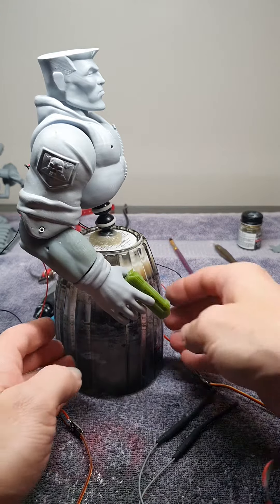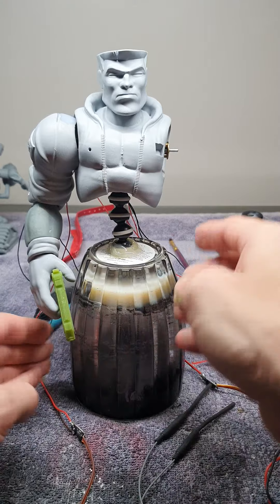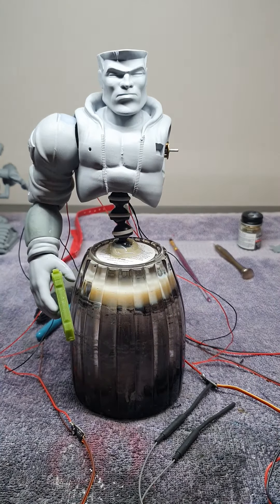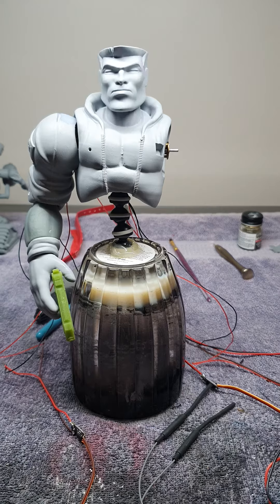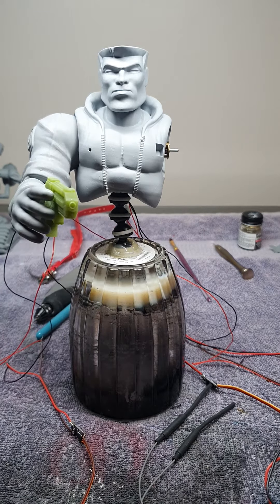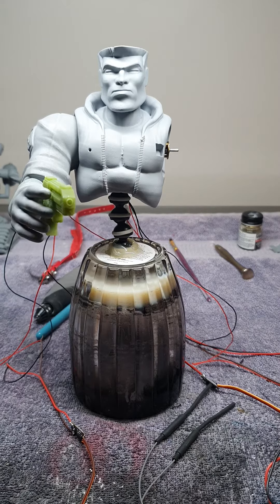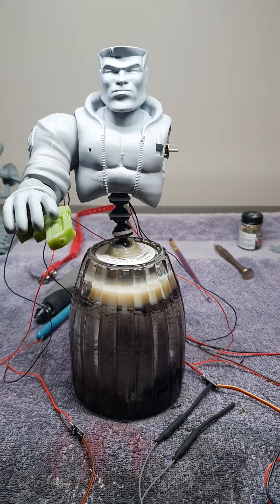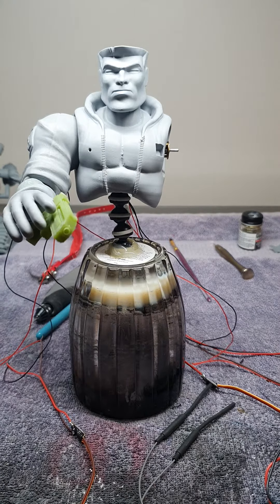I'm gonna have to hollow the hand and get a different motor. I might change the motors out in the arms anyway — it is a lot of weight on the arms. The head I'm happy with, that's fine. Also, what I did to the hand was put a stop on it so it just stops there and stops there — so it can't rotate all the way around.